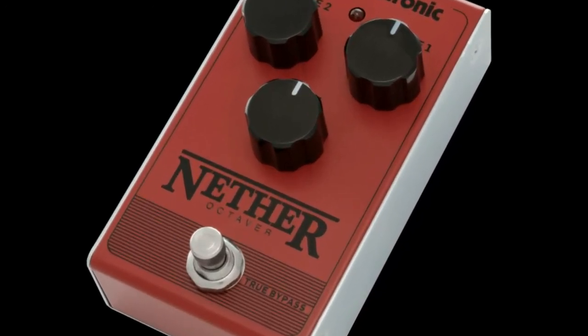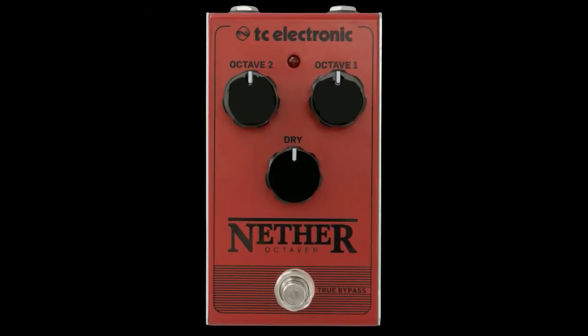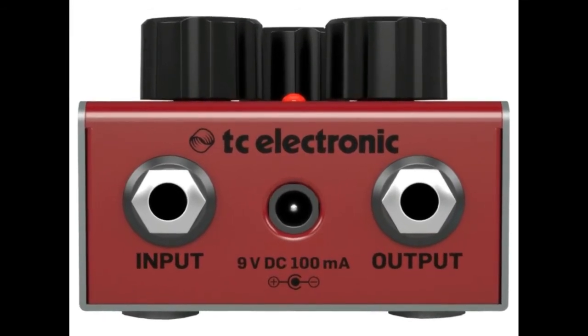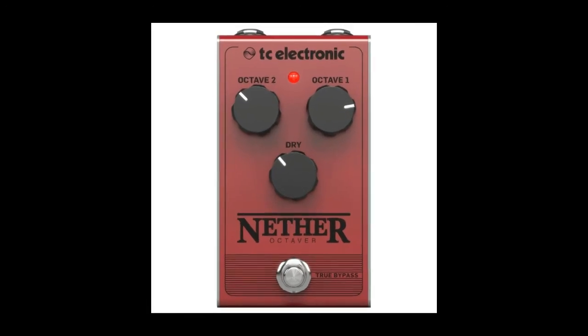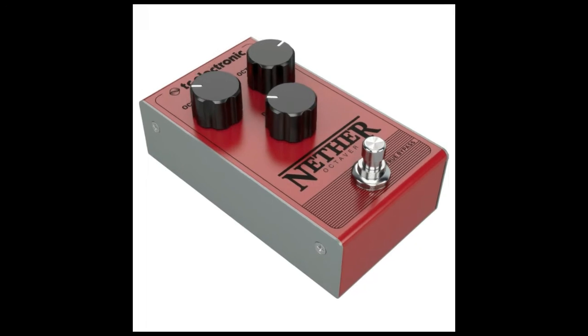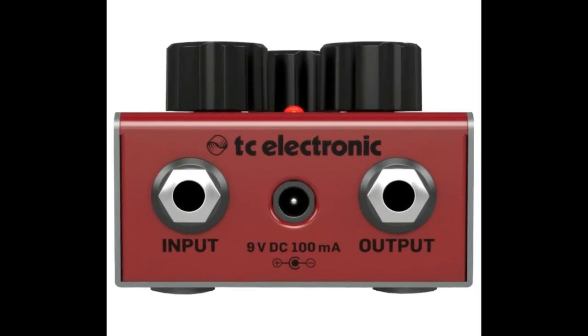Compact and gig worthy design. Along with its incredible tonal capabilities, the Choca tremolo pedal features a durable metal chassis designed to protect the internal components against moisture and the day-to-day life of a gigging musician. The pedal is also equipped with top mounted jack ports, maximizing pedal board space and allowing players to fit more pedals on the rig.